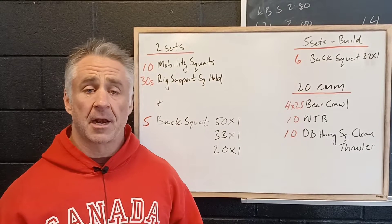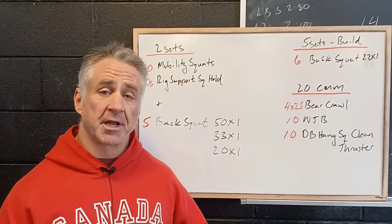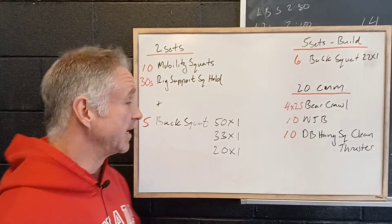So kicking off the week, we've got a combination of a strength and endurance workout. We've got some strength work to start and then a little bit of aerobic workout to finish. So let's take a look.